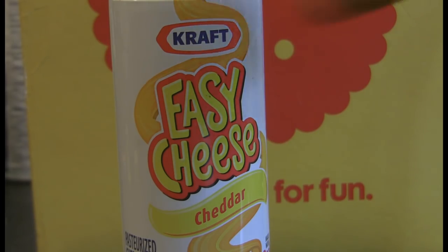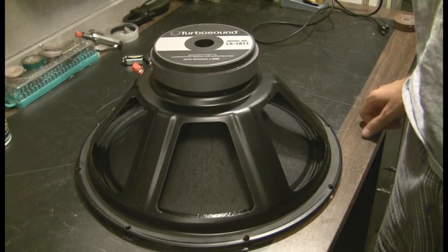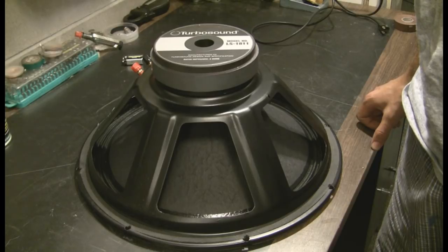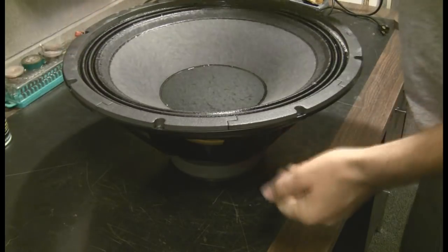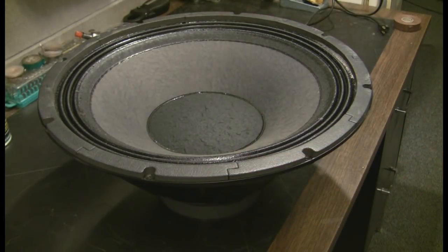Easy Cheese Productions presents how to unblow a speaker. Here we have a Turbosound LS1811 18-inch subwoofer. It's a $318 speaker and it's blown. But the good news is a new basket for it is only $100 instead of $318.